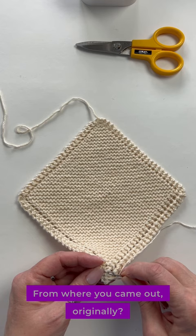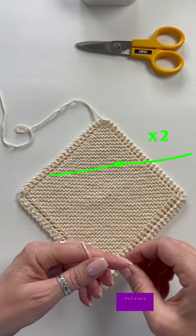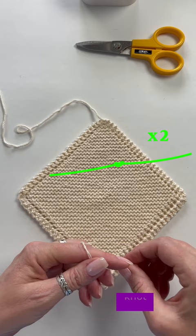Now the two strands are coming out of different places. Tie a good knot — a good double knot, a good triple knot if you want — and you can then cut that short.